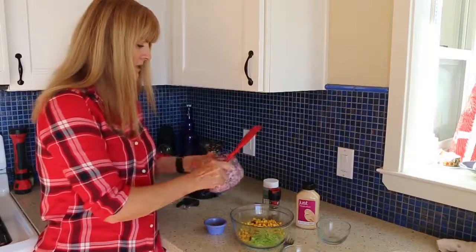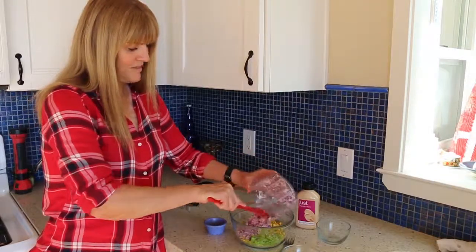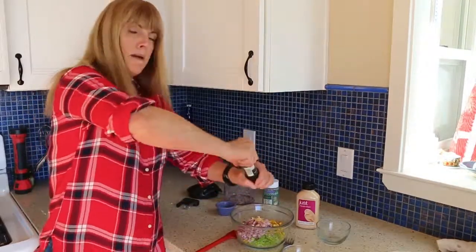This is probably maybe a half an onion. I'm going to add about a quarter teaspoon of granulated garlic and some pepper.